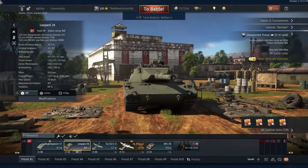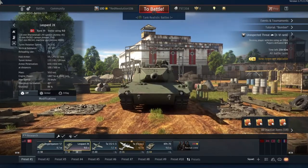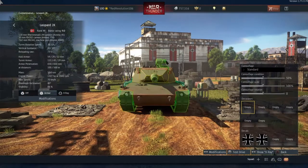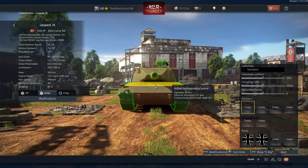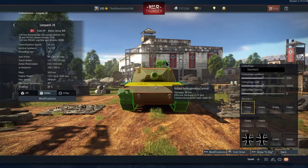Let's take a look at the armour. There is no reactive armour or composite armour on this tank — this is all you get. 59mm on the lower front plate. The upper front plate is 50mm but sloped at a 75-degree angle, giving 162mm of effective thickness — 175mm there.